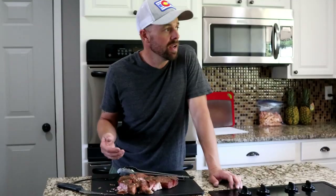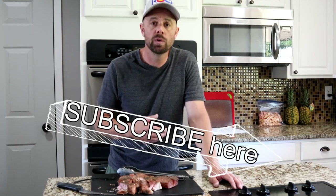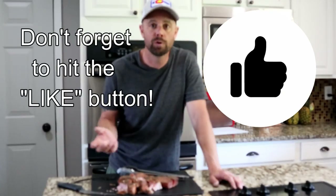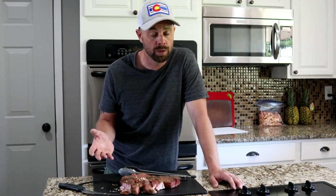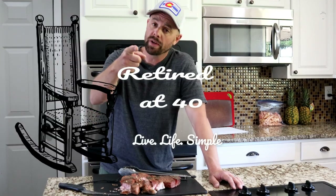Thanks for cooking with me today. If you haven't already, take a moment to subscribe. We do some cooking, grilling, Traeger-ing, gardening, self-sustained living, freeze drying, food preservation, frugal living — really all kinds of stuff. When you click subscribe, make sure you hit the bell to get notifications of new videos. Also leave me a comment — I love hearing from the community; let me know how the recipe turned out or if you do it a different way. Tune in Friday because I've got another Traeger video as promised. This is Retired at 40 — remember to live life simple, we'll catch you on Friday.